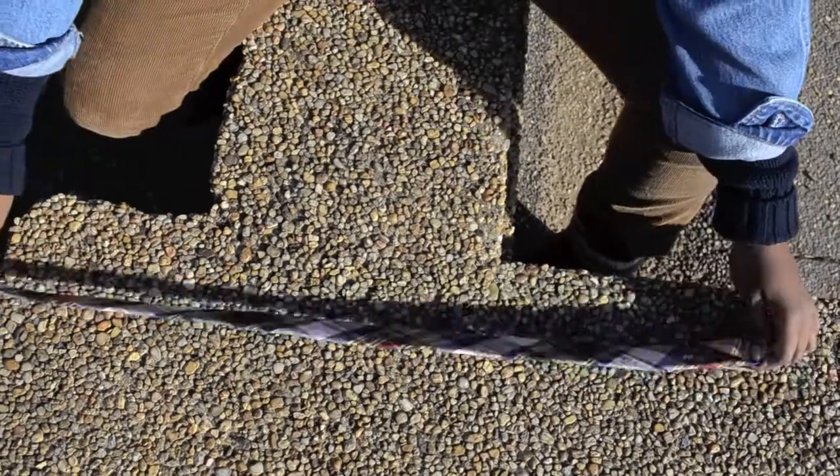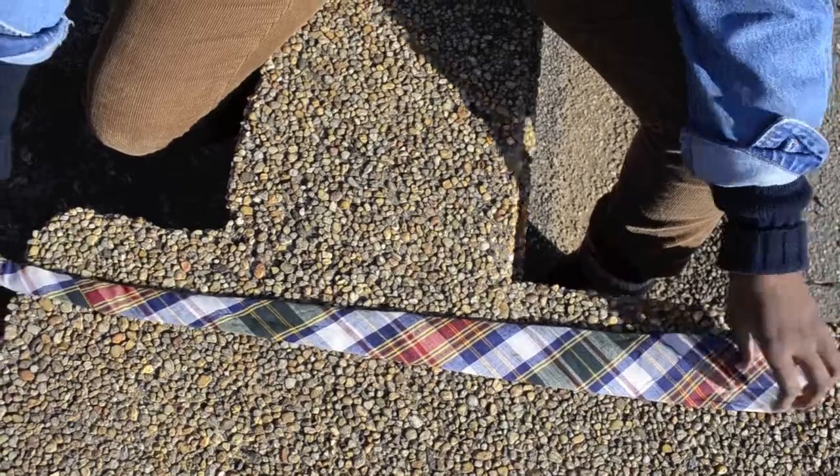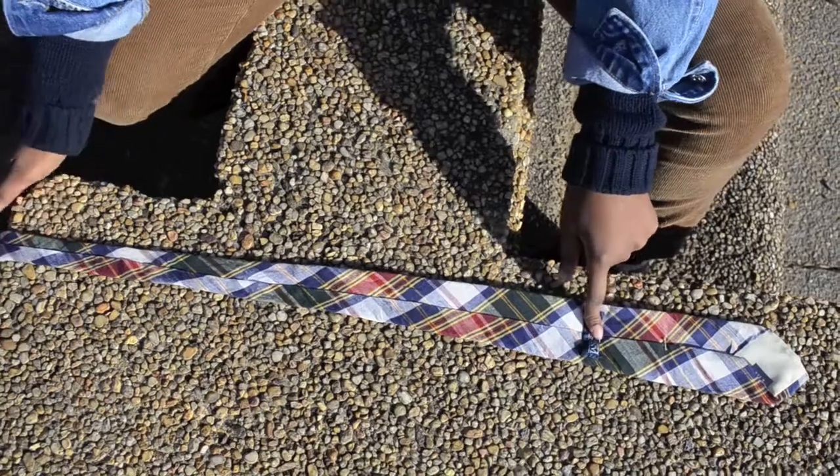I'm here to show you guys how to tie a bow tie from a normal tie. Here I have my tie and what you're going to do is turn it around, turn it over so that you have the back side and you can have that latch.